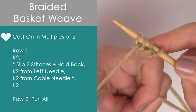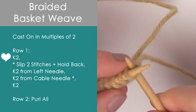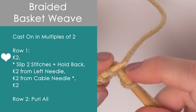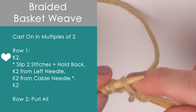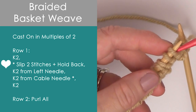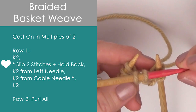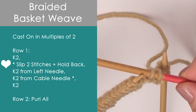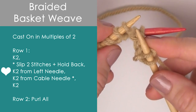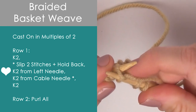I have the instructions here on the left and we are going to be casting on in multiples of two. Row one, we start with two knit stitches, so that's K2. And then we're going to be repeating between those asterisks. To begin, we slip two stitches. We're going to take this cable needle and insert it into those next two stitches, and we're going to be holding it to the back — that means holding it behind our regular knitting needles. Then we're going to knit two from the left needle, ignoring that cable needle, and just knit two right here.